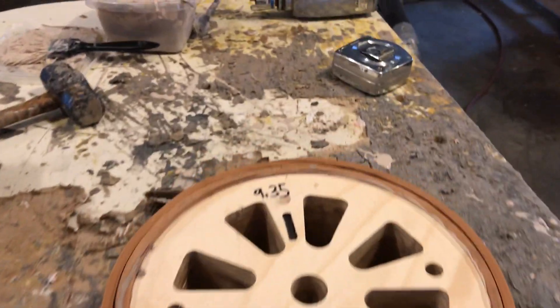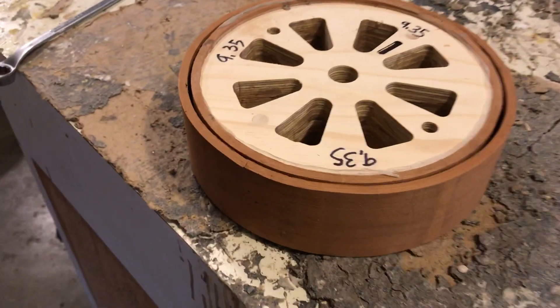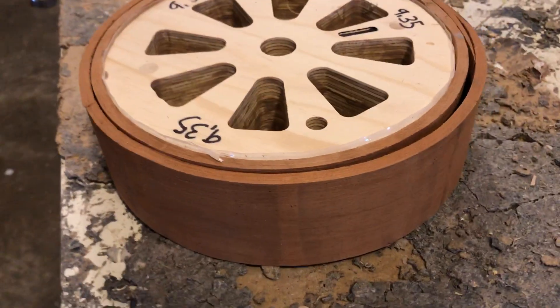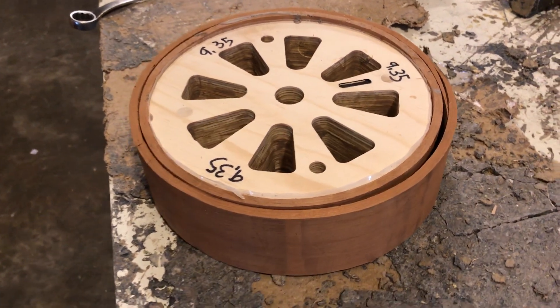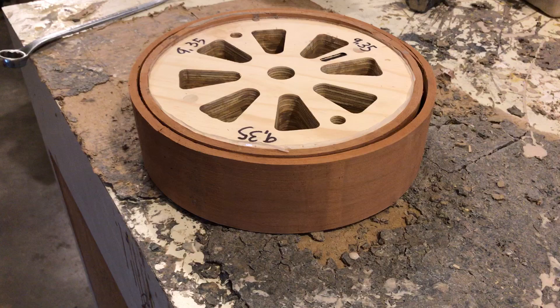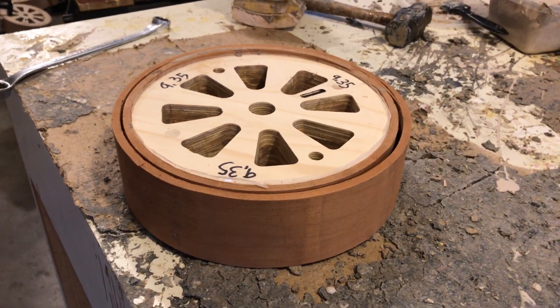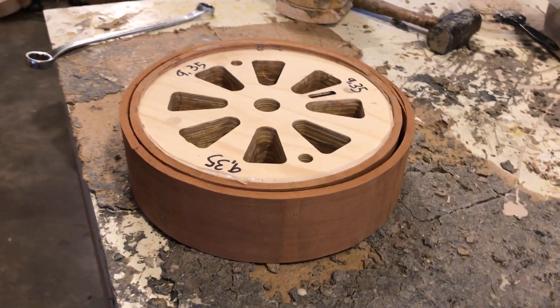Alright folks, Sunday the 24th, I'm finally putting together one of these cherry rims — that's cherry wood. It's for First Quality Music; I'm not sure what Eric's going to do with it, but he's got a couple of walnuts from me and this is the first cherry one I've got.